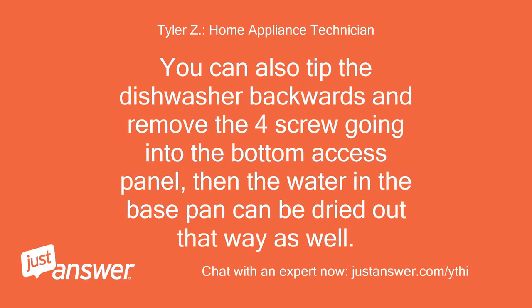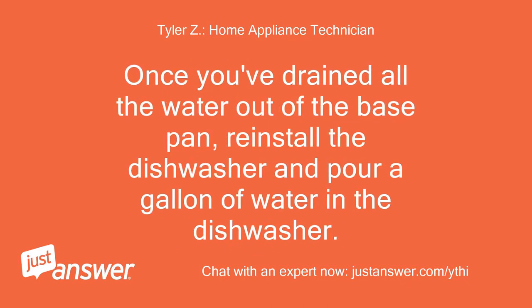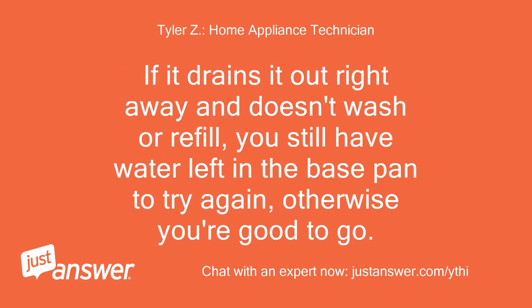You can also tip the dishwasher backwards and remove the access screw going into the bottom access panel, then the water in the base pan can be dried out that way as well. Once you've drained all the water out of the base pan, reinstall the dishwasher and pour a gallon of water in the dishwasher. If it drains right away and doesn't wash or refill, you still have water left in the base pan — try again. Otherwise you're good to go.